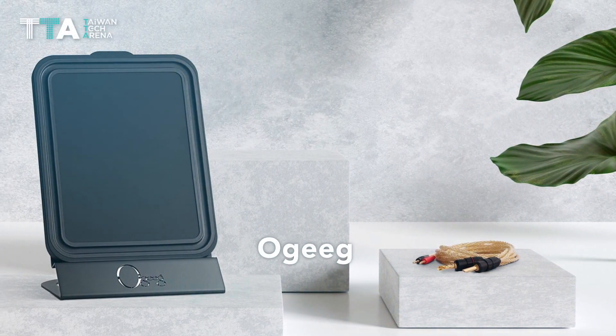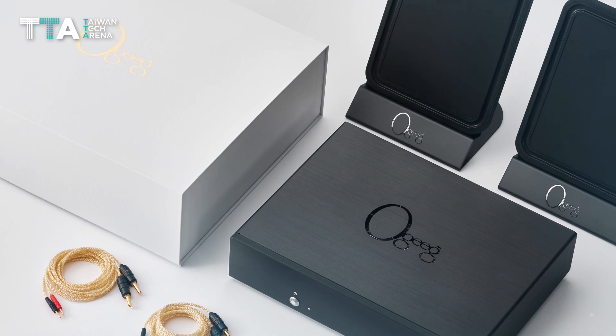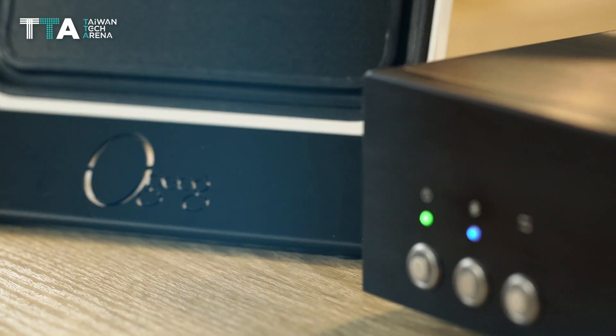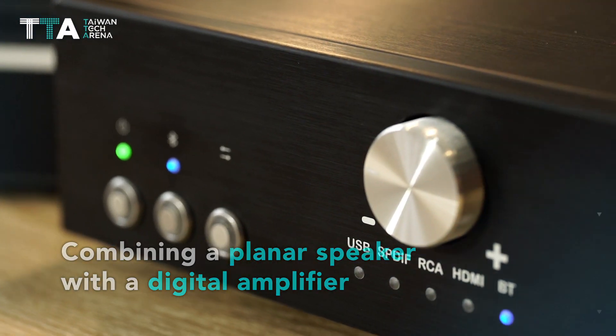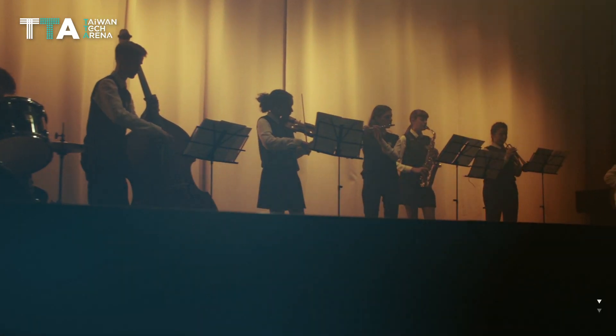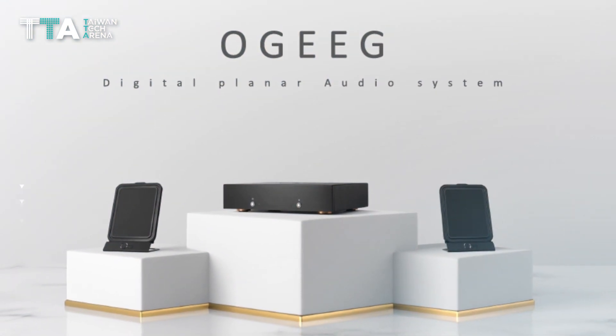Introducing O-Geek, a digital planar audio system — creating the first generation of a digital planar audio system by combining a planar speaker with a digital amplifier. A set of handmade quality products embodying the latest technology and artistic creation.